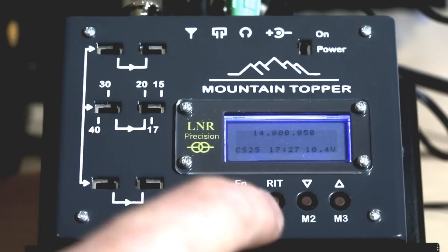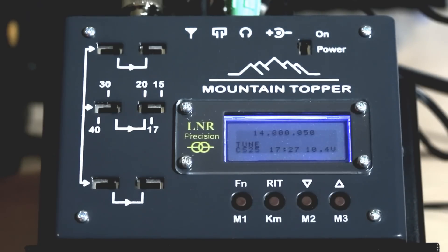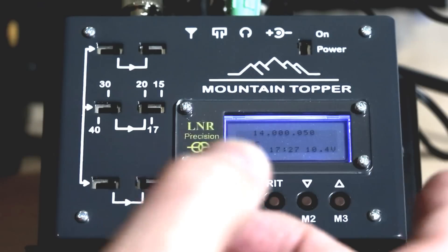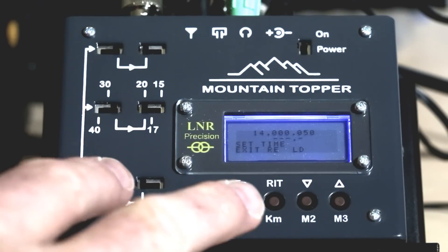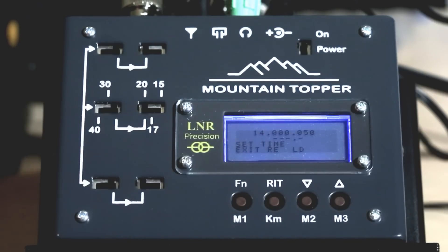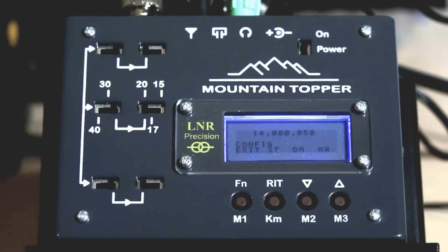The radio also has beacon mode — check the manual for details. In the tune menu, press the dit paddle to go into tune mode and the dash paddle to cancel. Setting the time is like entering a message — key in the digits for the current time and save. I elected UTC, but you can use local time. The clock is backed up with a coin cell so it remembers the time with the radio off.